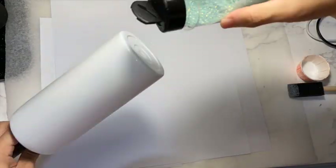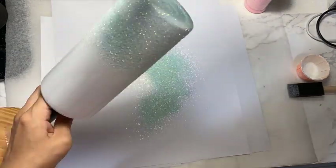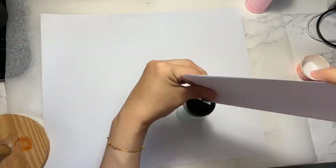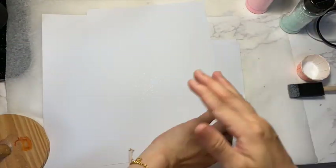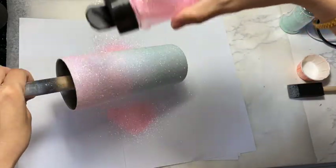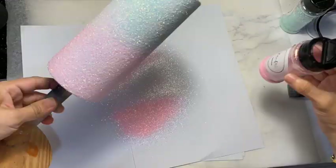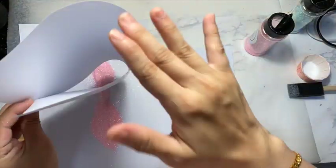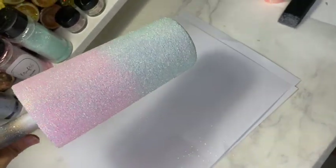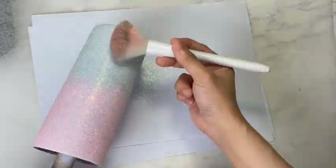If you were to ask me, I would say the tip to having a good ombre is that you have to hold your glitter up high, and also your tumbler has to be at a certain angle so that the glitter will fall off naturally on the other side. It's really hard to explain but the more you practice, the better you get at ombreing. I have not quite perfected my ombre but I feel like I don't dread ombreing as much as I did the first and second time.